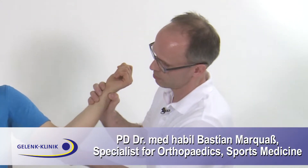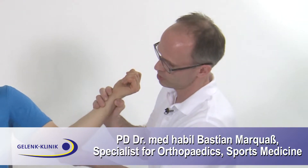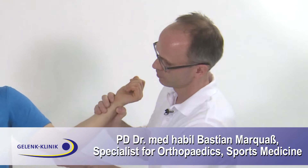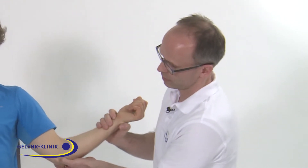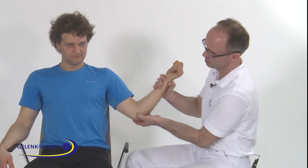In case of medial elbow pain, the patient might have a tendonitis of the forearm flexors. The origin is at the epicondylus ulnaris. What we can do is try to find a local pain point somewhere in the origin of the flexors.